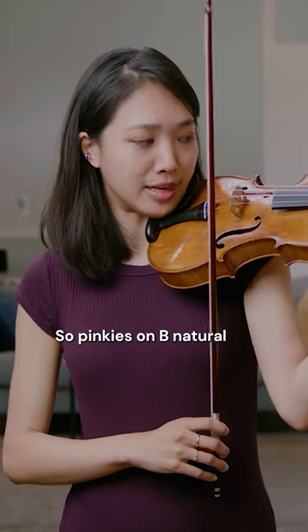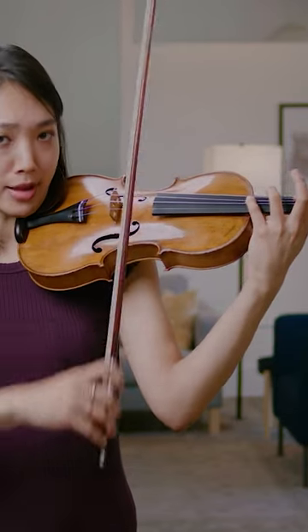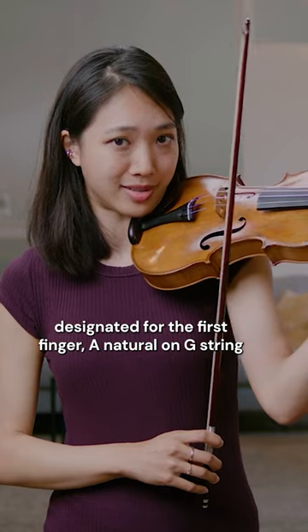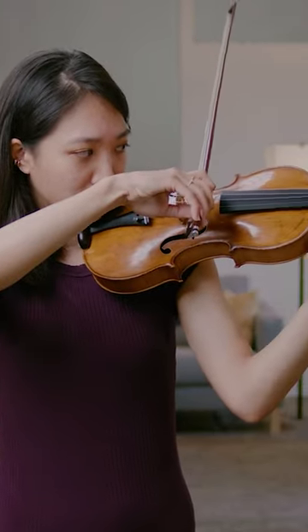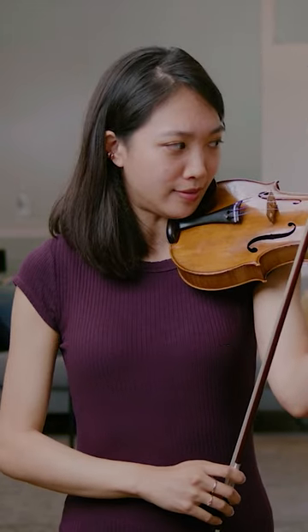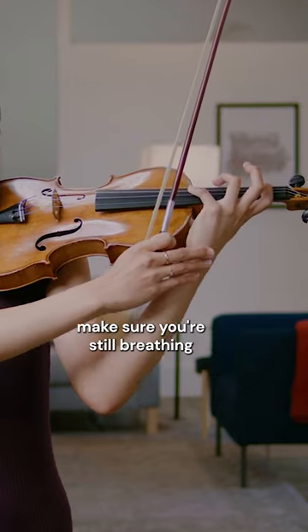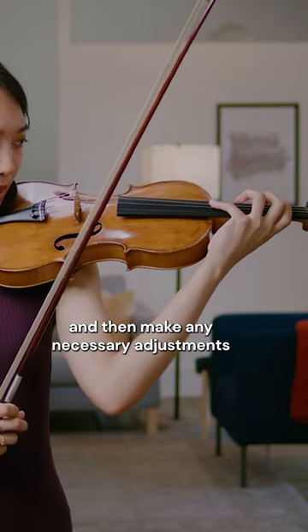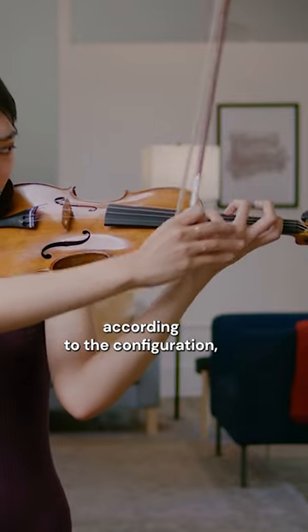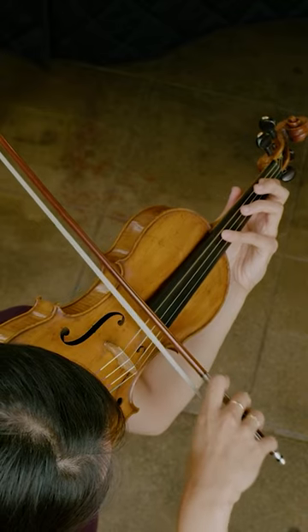Pinkies on B natural — find your octave with the first finger, then go back a whole tone to the fixed note designated for the first finger: A natural on the G string. So you have a ninth interval. Then tuck in your wrist, make sure you're still breathing, don't tense up the chest. Make any necessary adjustments according to the configuration: A natural first finger, B natural second finger.